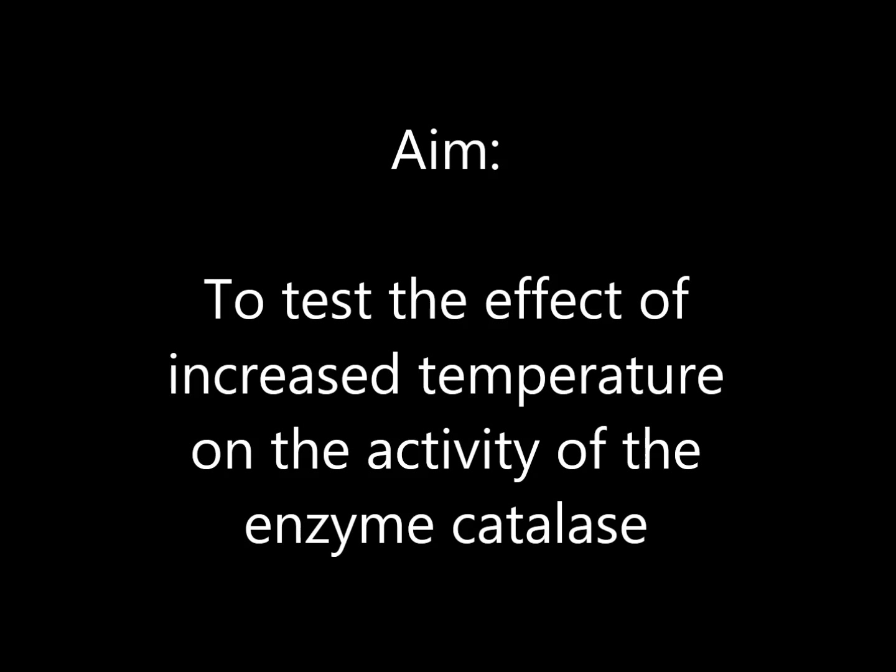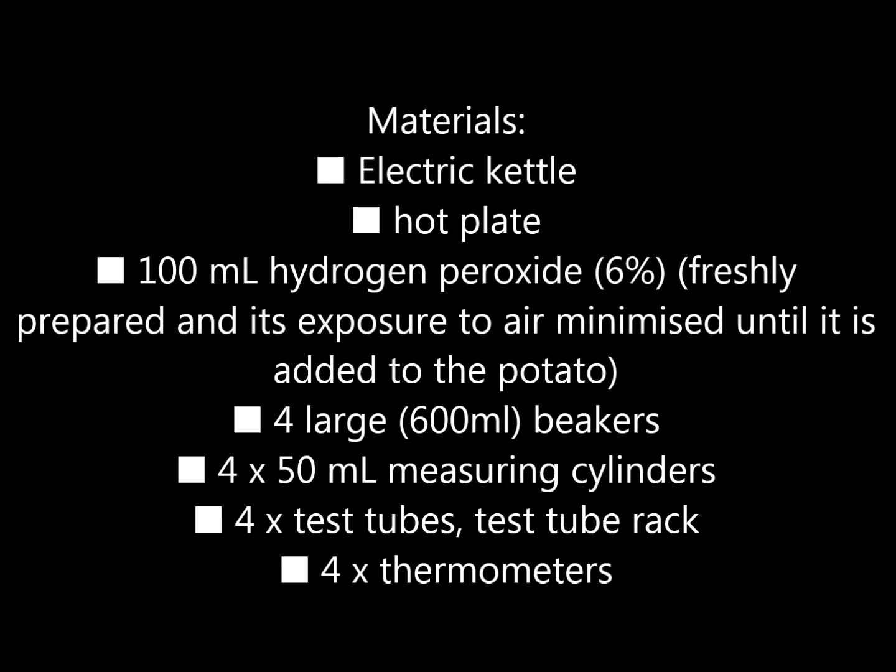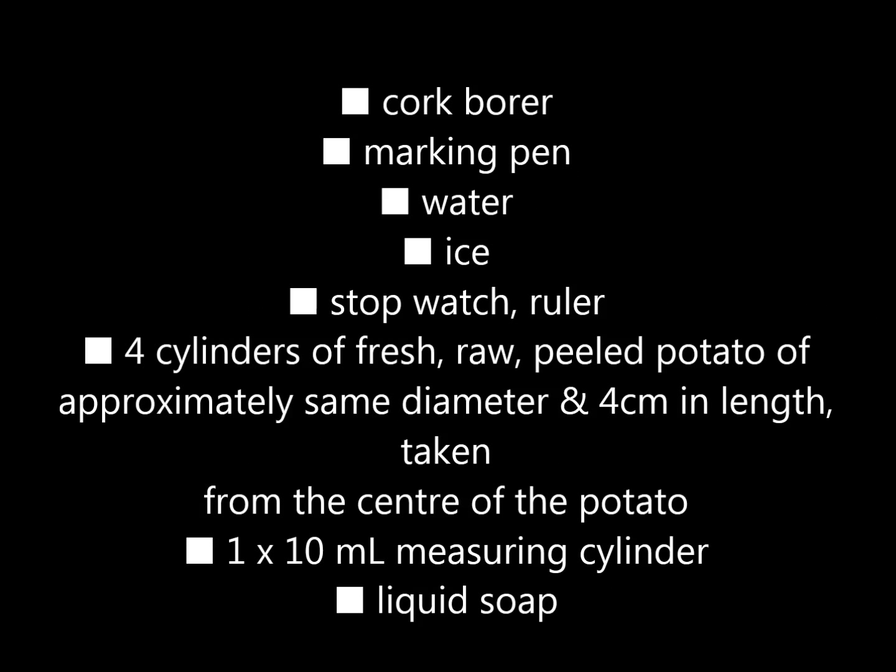Materials needed include the electric kettle, hot plate, 100 milliliters of hydrogen peroxide, four large beakers, four 50 milliliter measuring cylinders, and four test tubes.